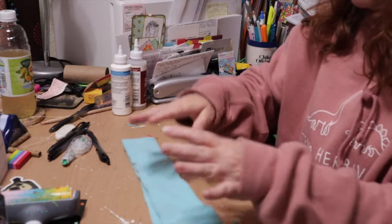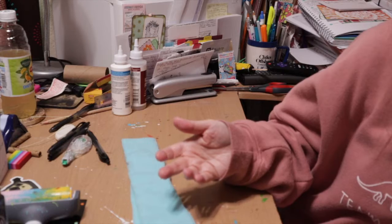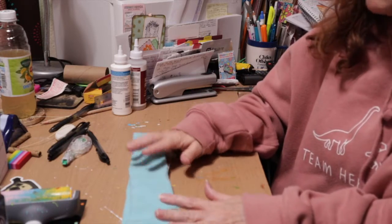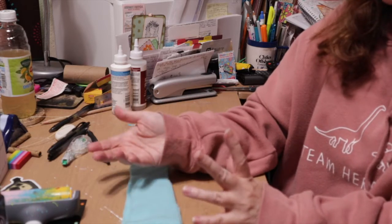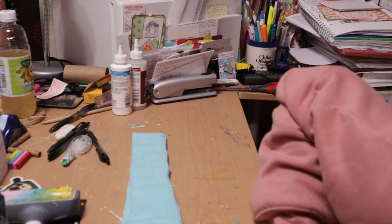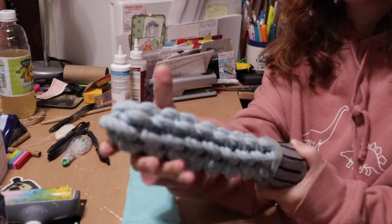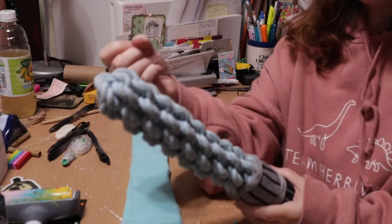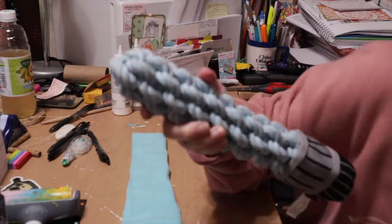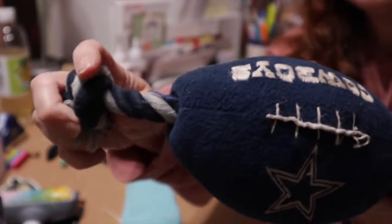Our dogs love to play tug of war all the time. I have little dogs, but big dogs love to play it as well, and you need strong ropes. A rope like this is an example of a really strong rope — it's thick, heavy duty, and it will withstand a lot of chewing. But even heavy, thick ropes can be torn apart and frayed by dogs.